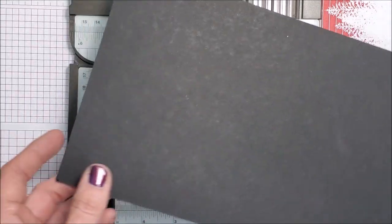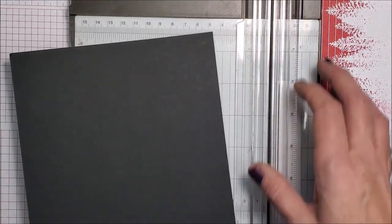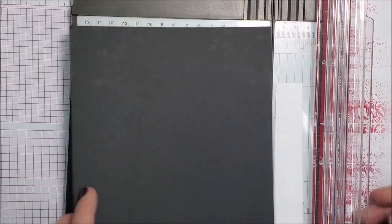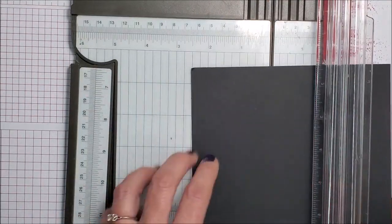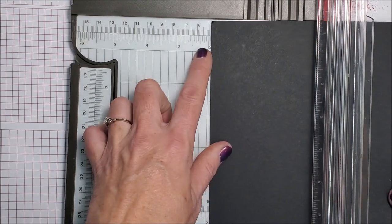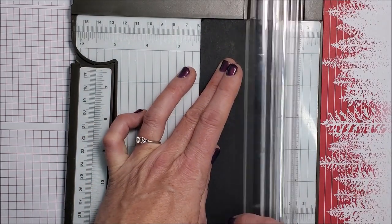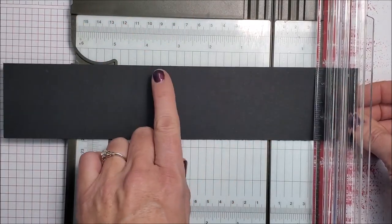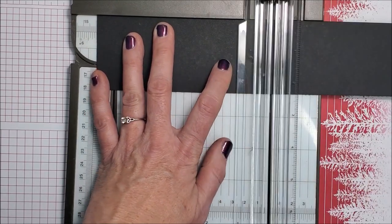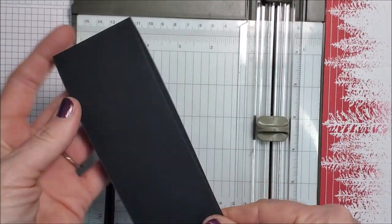I am going to use basic black cardstock and you want a strip that's eight and a half inches long. You can basically cut it as slim or as wide as you want. For this card I'm going to do eight and a half by two and a quarter. I'm just gonna slice that down and then flip it around, and along the eight and a half inch side I'm gonna score it at five and a half.